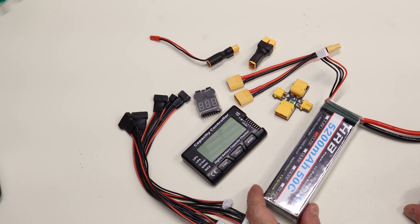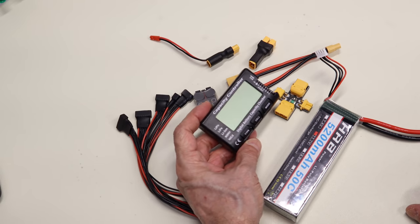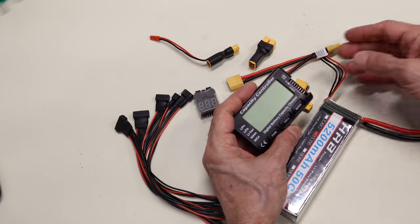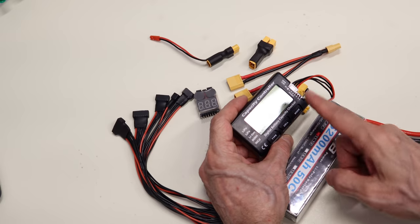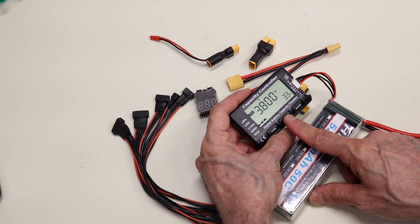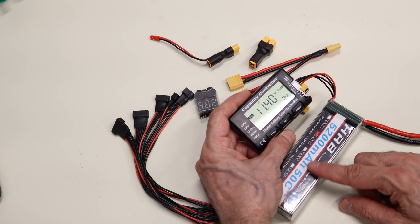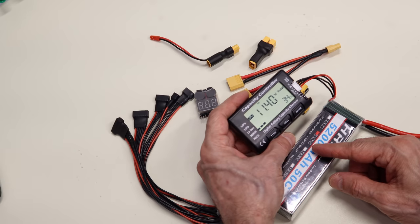Here are some accessories you can use when working with LiPo batteries. The first is a capacity controller — it's basically a multimeter but set up for different battery types. You connect it to the charging monitor and it gives you total voltage, and you can step through the individual cells to see their voltages. This battery is currently in storage mode, so the cells are at 3.8 volts — about one-third capacity. It's very useful in the field and very inexpensive.